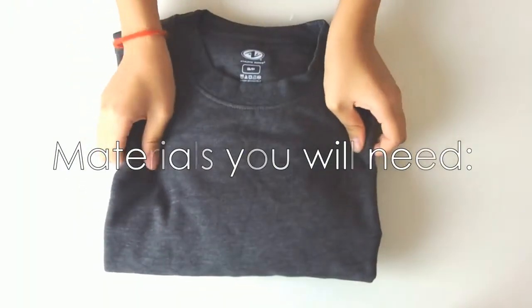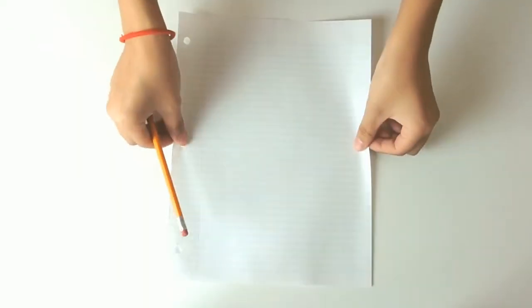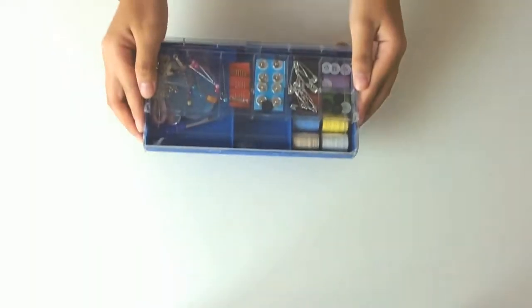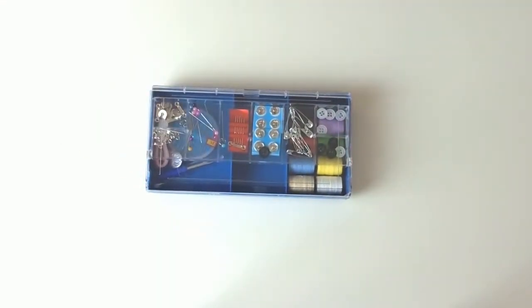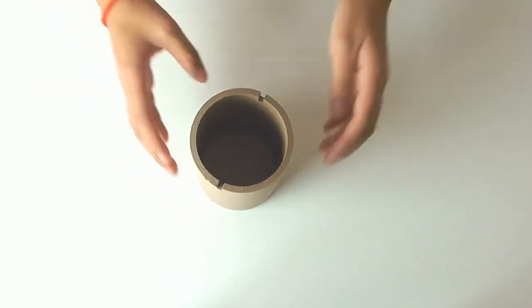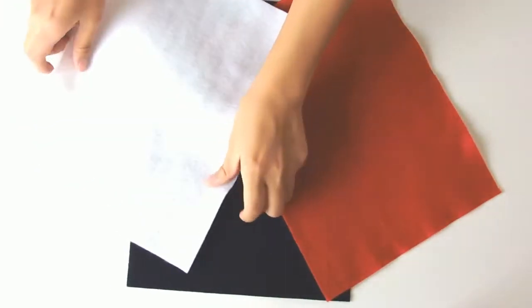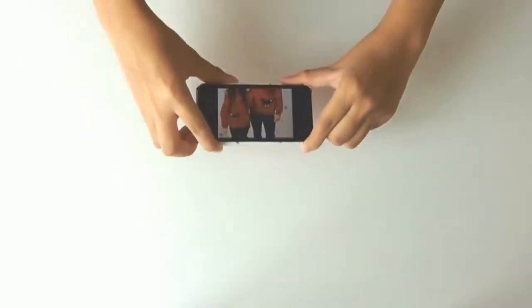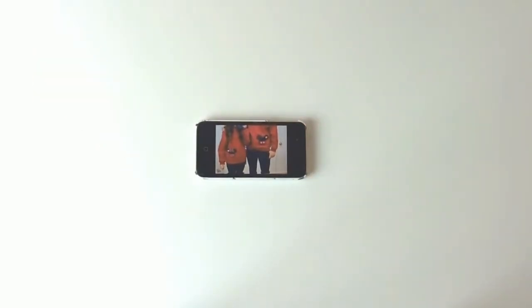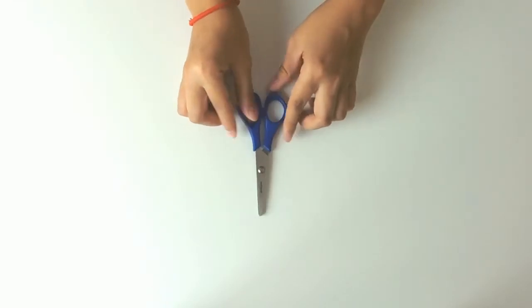Some materials you're going to need for today's DIY are two sweaters, a pencil and paper, a sewing kit — so that means needle, thread, pins, all that fun stuff — a circular object (I'm using a tube), some felt in red, black, and white, a reference photo (I just found mine off of Google), and of course some scissors.